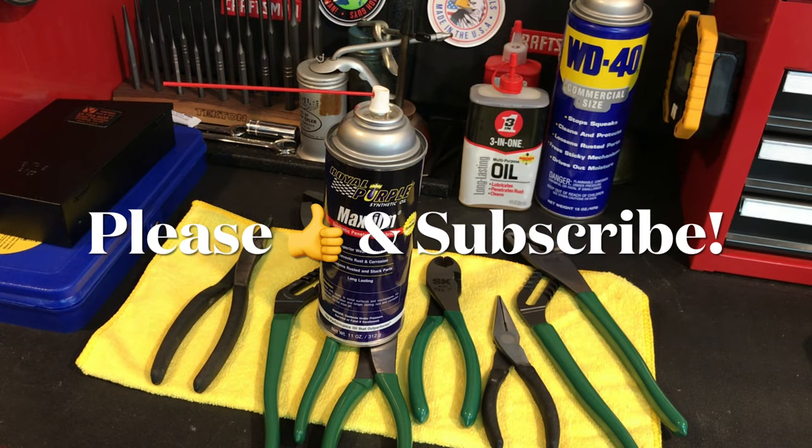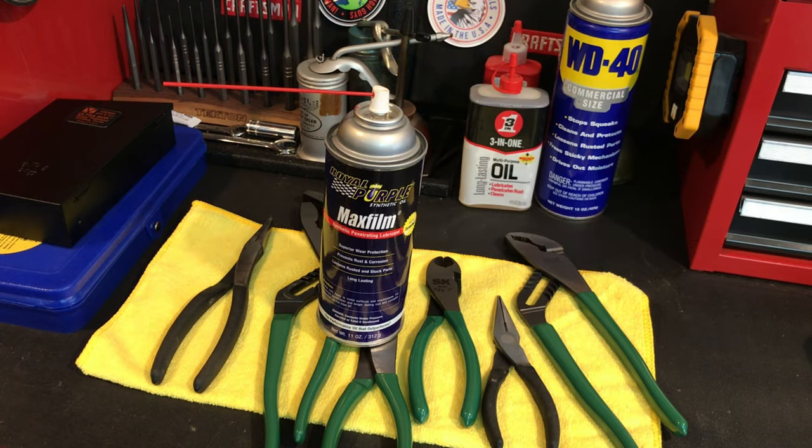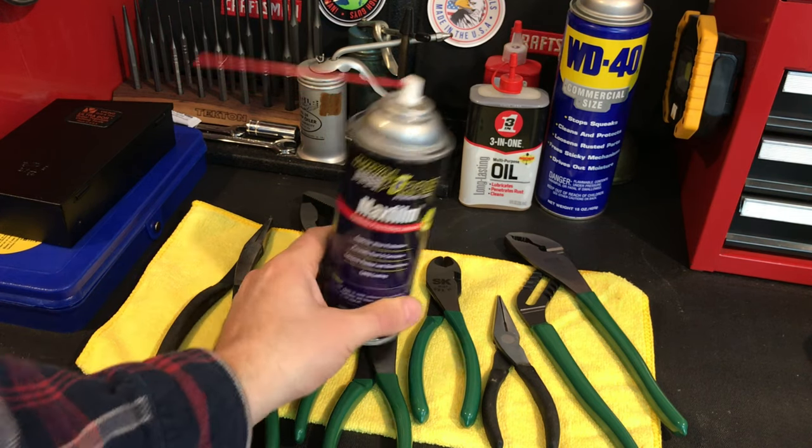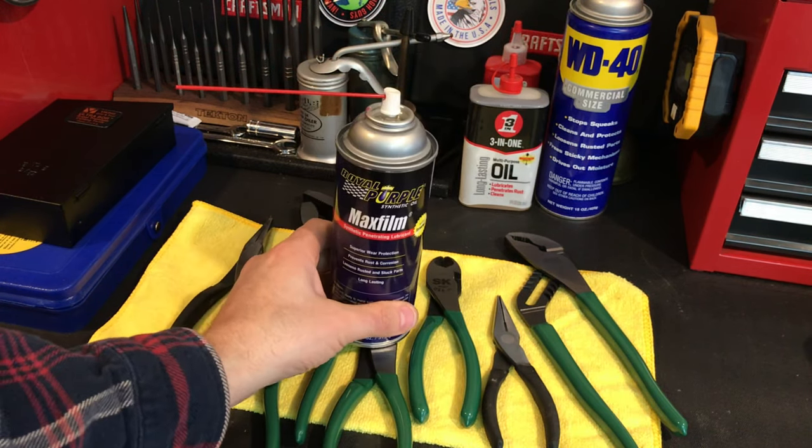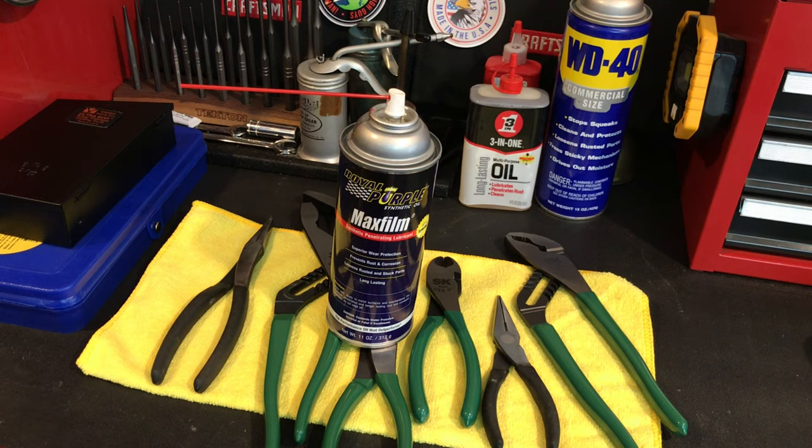Today's video is about rust prevention. Here is an item that was brought to my attention by a subscriber, Ted DeGaro. He shot me an email a couple months ago saying, hey Tom, I do a lot of the same things you do — I collect tools, I buy a lot of old tools, I work with tools — and he's had a lot of success with this product, mainly around rust prevention. He said just shoot me your address and I'll mail you one so you can try it out. That was so nice, so thank you so much, Ted.